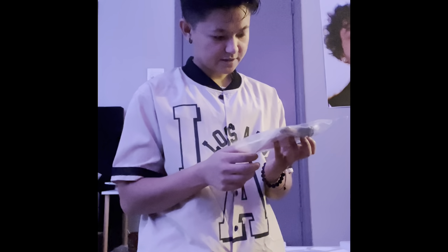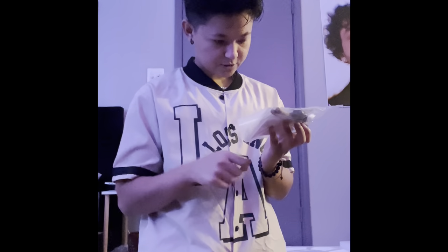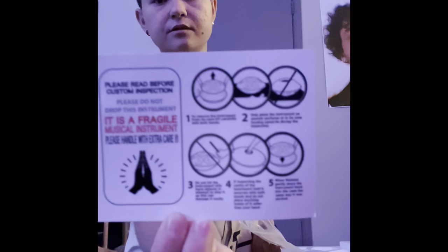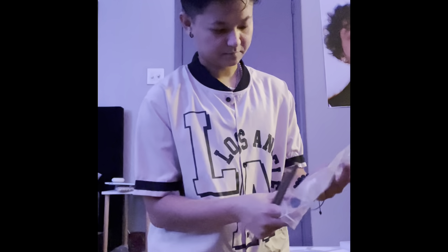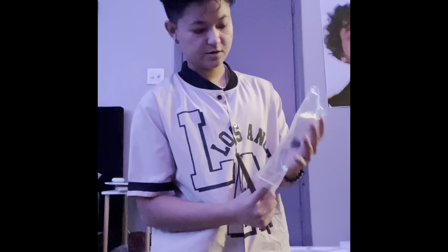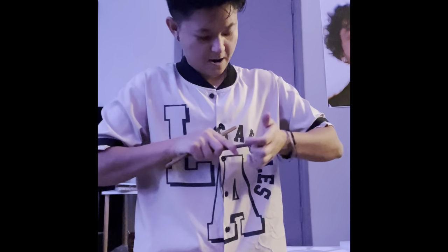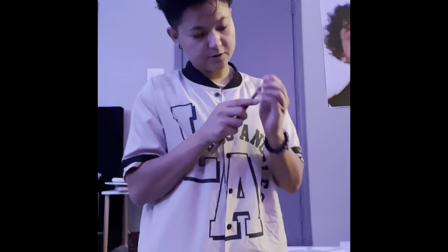We also have drumsticks — two of them — and something to protect it. We're going to set up the stand right here. You gotta press it a little bit to get it in, and then the same for this one — a little twist and a little pressure.